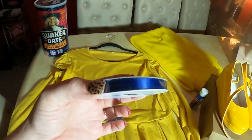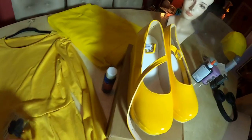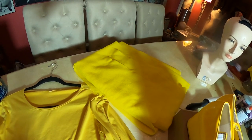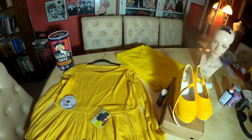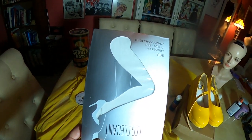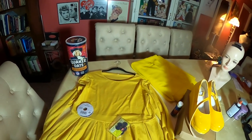We bought a yellow dress, we've got blue ribbon, blue buttons, blue paint — acrylic paint. I bought these simple Mary Jane shoes, and I have felt because I'm going to make the wig out of felt. Because she's a cartoon character, I feel like it would be more cartoony to make the wig with felt. We've also got white opaque pantyhose and a Quaker Oats canister, and that's what we're going to need to recreate the Morton's Salt Girl.